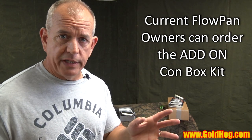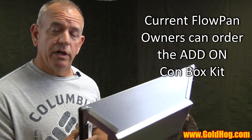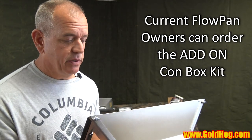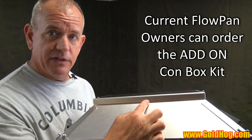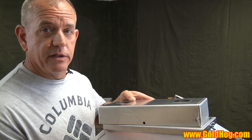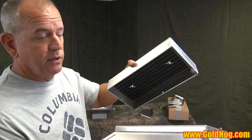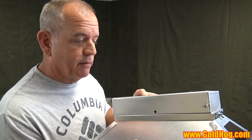If you currently have a Flowpan and want to order the upgraded Con Box, you'll need to do one thing: there are no holes on the side of the Flowpan, so we're going to have instructions for you to take a drill, remove the lower box, put the Con Box on top, and drill matching holes into your Flowpan. That's the only thing you have to do if you order that upgrade.